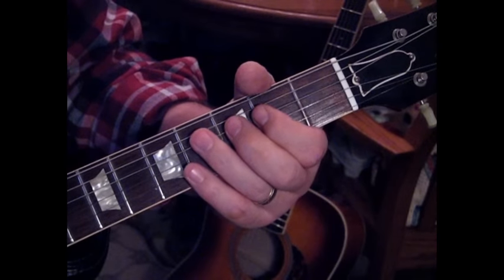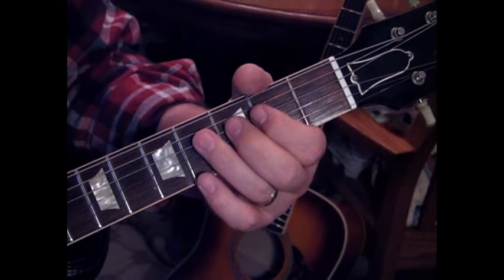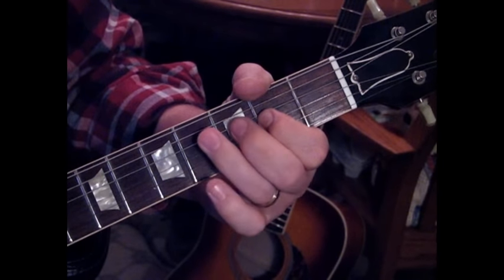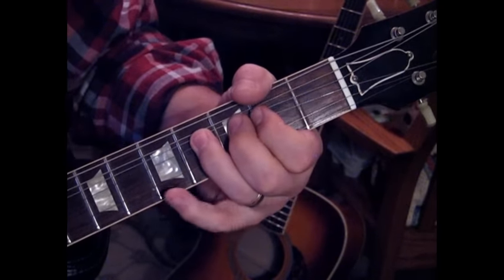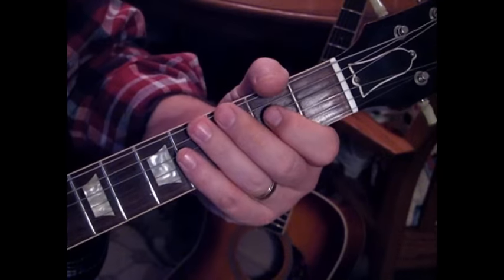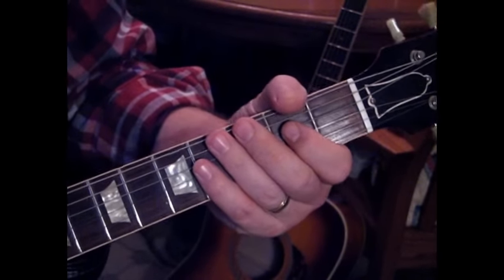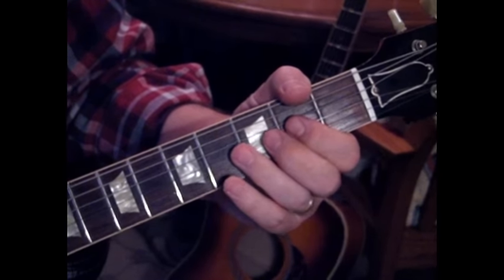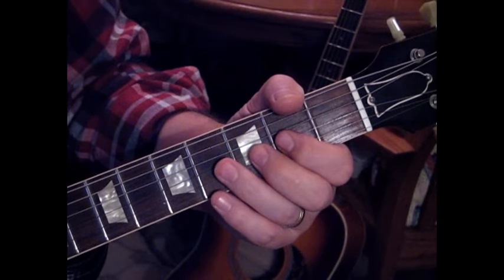Then we'll hit 4 on the 4th string, then 4 on the 3rd string with a bend, catch the 5th fret on the 2nd string, then hit 4 and release and pull off to 2. Let's take it from the 2 to 4 at the last measure, and run through the whole lead together.